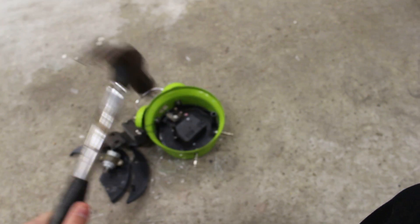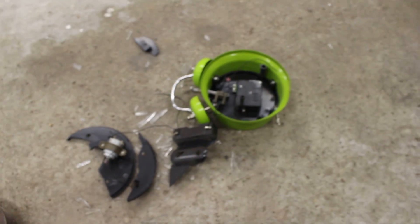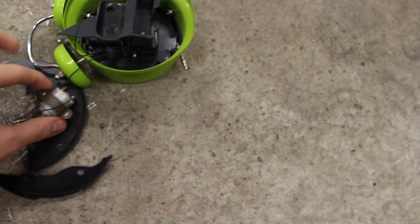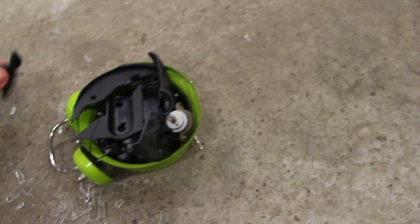There we go. And then you want to do like this. Then you want to take this little thing — this is the battery holder. You want to put it like so. And take this little thing — this is the most important part. Put it like so. There.